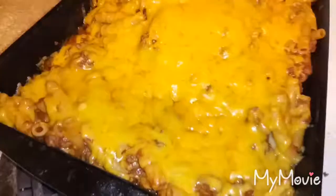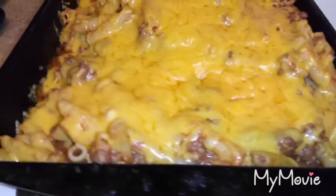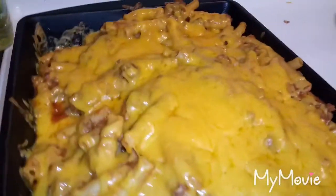We just took it out of the oven and this is what it looks like — it's so good and cheesy. This is gonna last a long time, a couple of days. If you want to make this, it's really simple to make and it looks delicious.